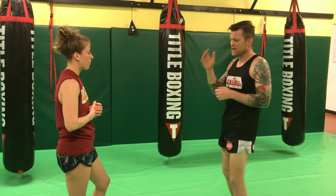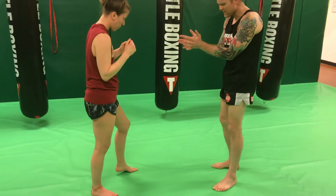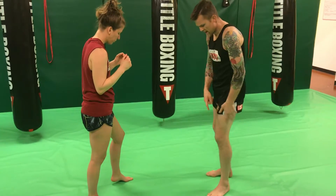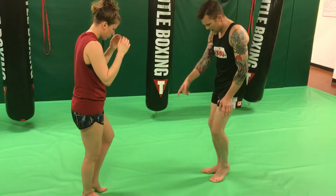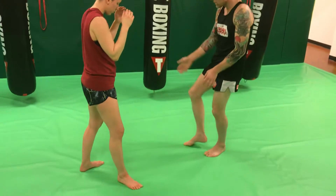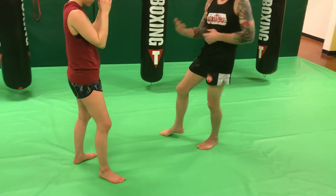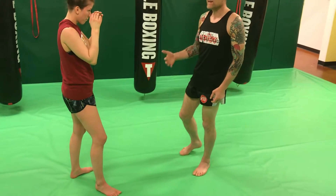The very first thing I want to talk about is the switch itself. When Gina switches, she imagines there's a V in front of her feet. She's going to take her lead leg and go down one side of the V. As soon as her lead leg touches her rear leg, her rear leg is now going to move forward and back up the other side of her feet. Now she's in a reverse stance and able to throw this lead side kick.